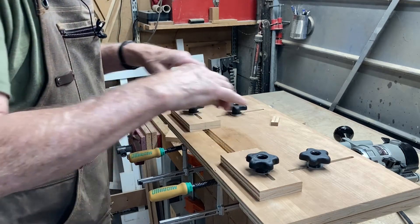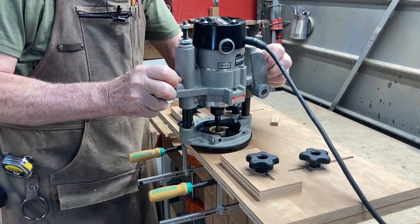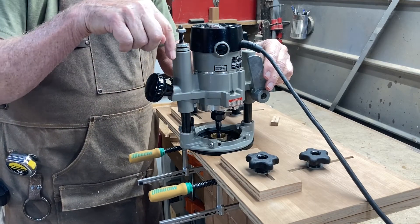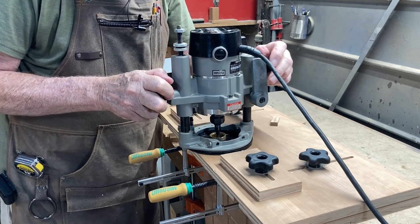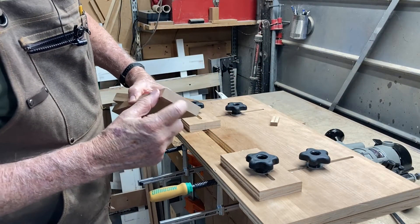That sets the length of my mortise. All I have to do now is set my router down in the groove, adjust the depth of the router to match the depth of the mortise, and slide it back and forth, going down a little each time, and I've got a mortise. I'm going to do the same thing in the stiles also.